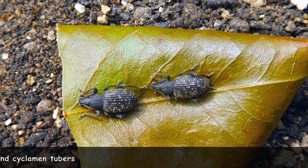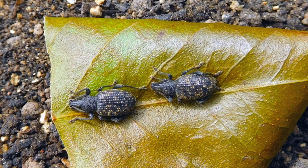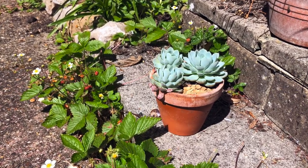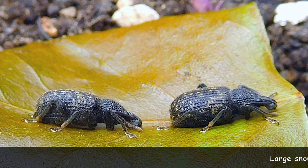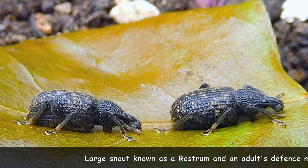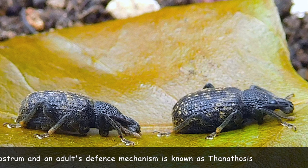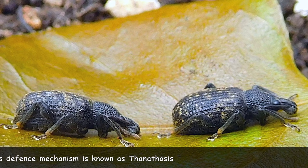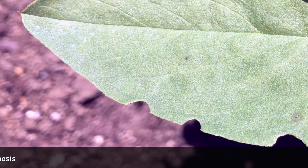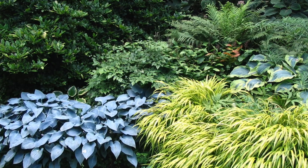When they emerge as adults, vine weevils spread around by crawling and climbing — they can't fly — but they can also be spread if you move an infested pot around your patio or garden. You can tell adults by their large snout, or rostrum. An adult that senses danger displays a defense mechanism called thanatosis: it folds up its appendages, falls to the ground, and its colour camouflages it to avoid detection, making them difficult to spot. The damage adults cause includes eating notches out of the edges of leaves of many herbaceous perennials, including hostas, rhododendrons, raspberries, and container plants.